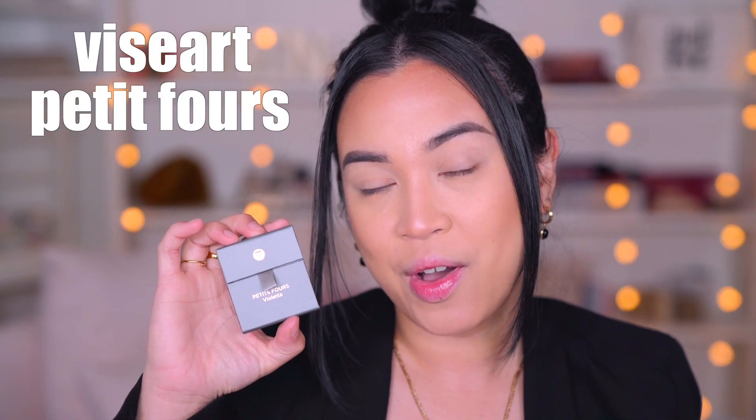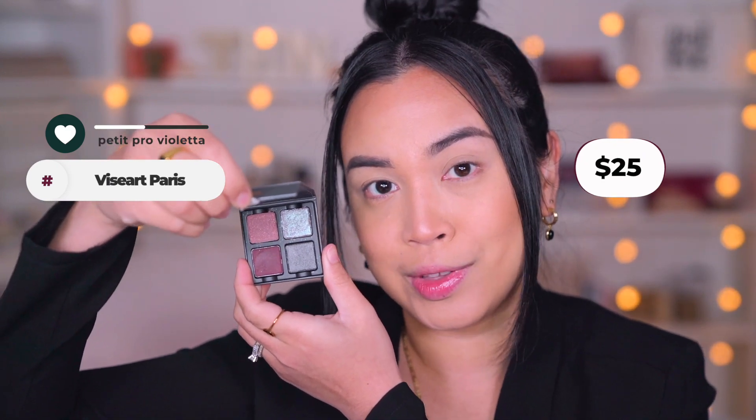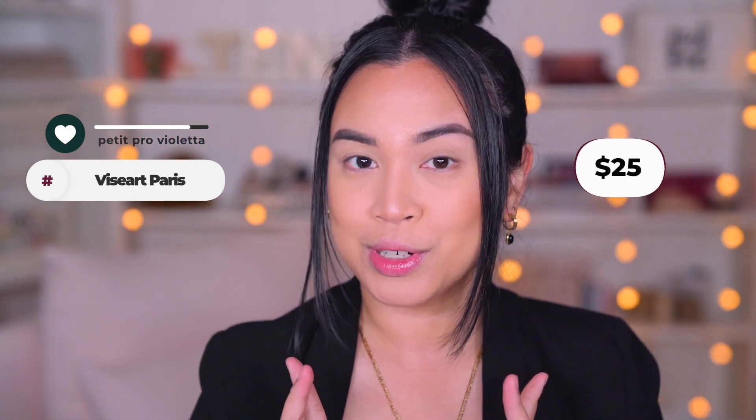Viseart Petit Fours, Violetta. This is the cutest little thing ever — just look at the colors of this palette. Before we get started, of course, we're going to go see some swatches.